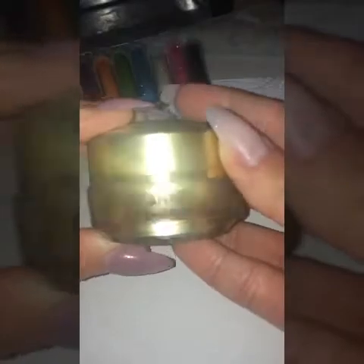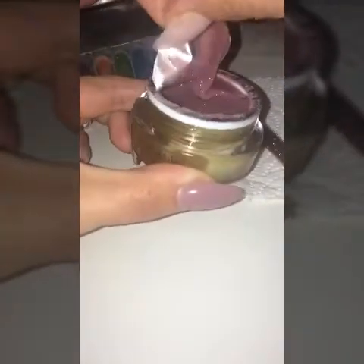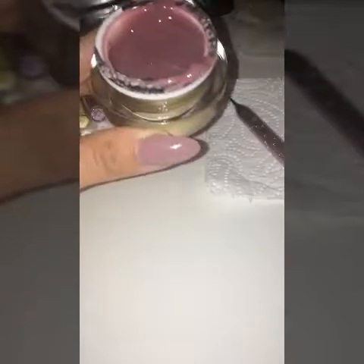I'm using this Kani UV builder gel. It's a nice cover pink. Really nice. I'm using this number six brush.